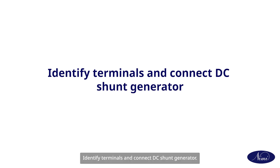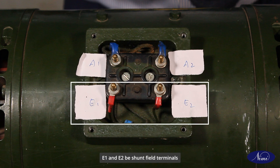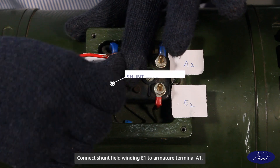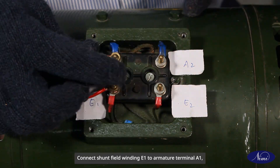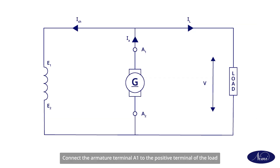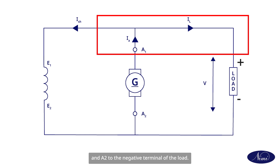To identify terminals and connect a DC shunt generator: let terminals A1 and A2 be armature terminals, and E1 and E2 be shunt field terminals. Connect the field winding to the armature terminal in parallel — connect shunt field winding E1 to armature terminal A1, and similarly connect E2 to A2. Connect armature terminal A1 to the positive terminal of the load and A2 to the negative terminal of the load.